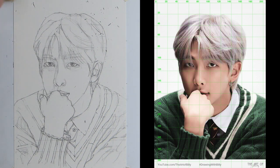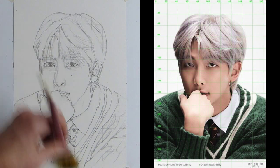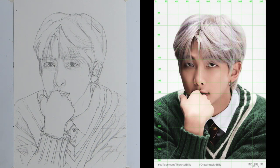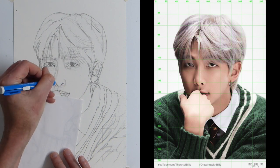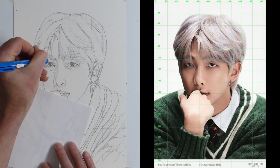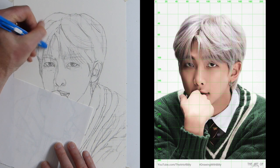I draw these grid lines fairly dark so that you can see them, but you can draw them on really lightly. I've done as much as I probably can. Now I have a piece of card, and I have a brush, and I just sweep these off carefully. Look who's appearing — it's RM! Rap Monster. There we go. There are still lots of lines. This is the same rubber but in a kind of pen holder — an eraser in a pen holder — and this allows me to get really close in so that I don't lose too much of my drawing outline.